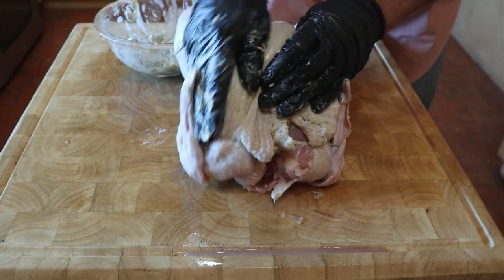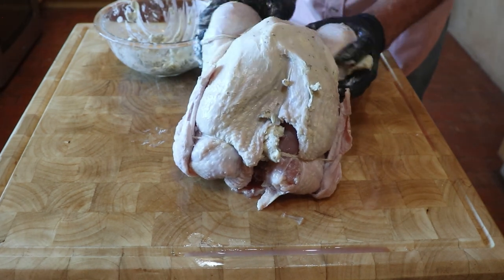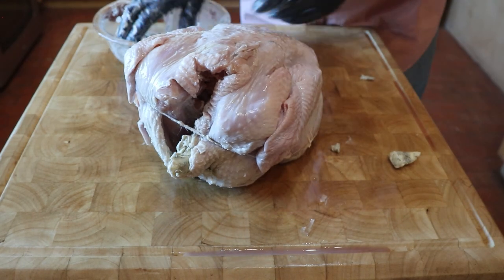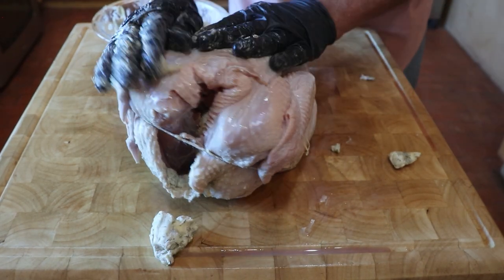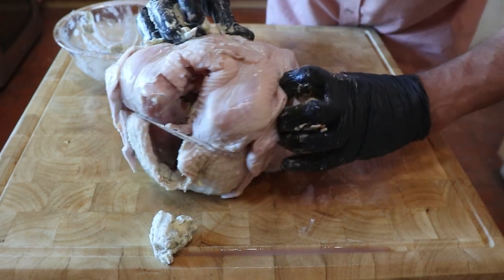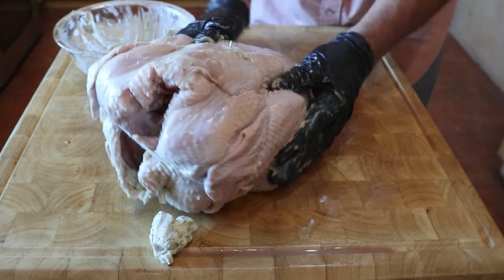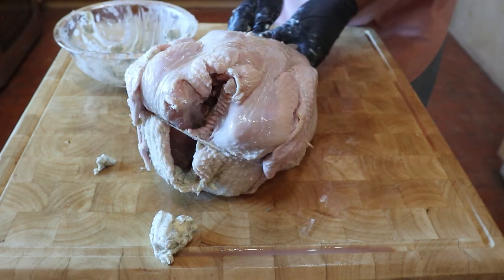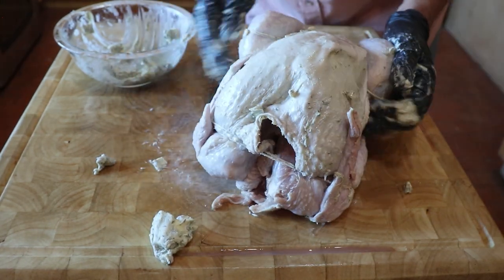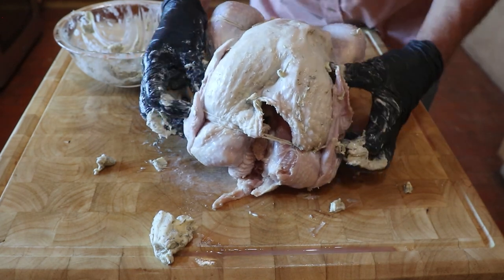When you're done covering the breasts, then cover every inch of skin on the outside and also in the cavity. More butter means better self-basting as the bird turns on the rotisserie. Now you know where the name Butterball Turkey came from. Make sure you get into all the crevices and also underneath the twine.